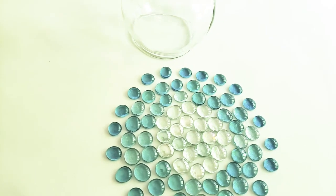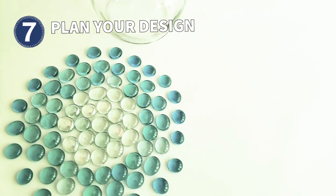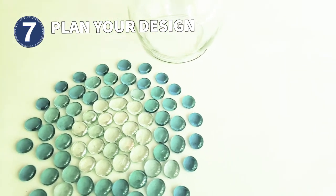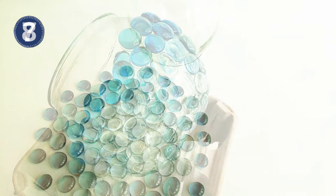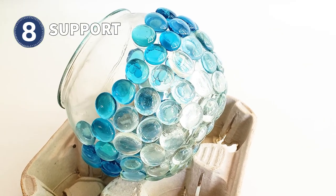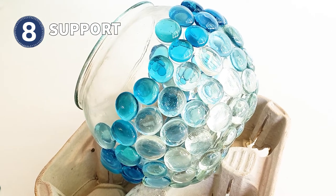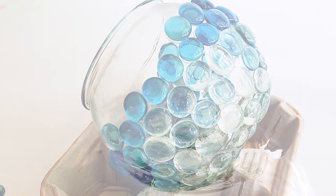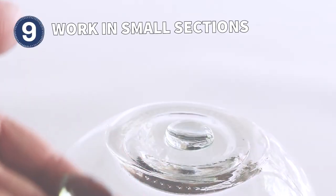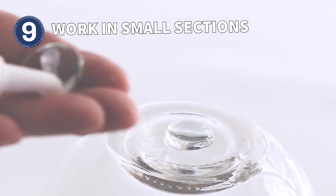Plan your design before you start. I set mine out on a table like you see here. Be sure you have enough of everything so you don't get stuck. You may find it easier to support the ball while you're working — here I'm using a restaurant cup holder, but you could also use a towel or a bowl. It's necessary to work in small sections because the adhesive is only sticky for about 10 to 20 minutes and then it is set.